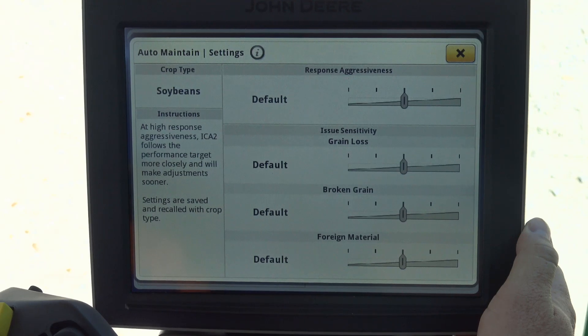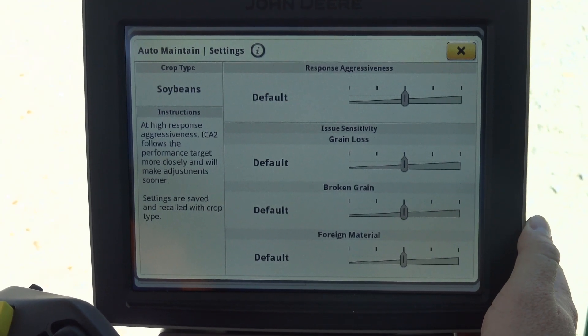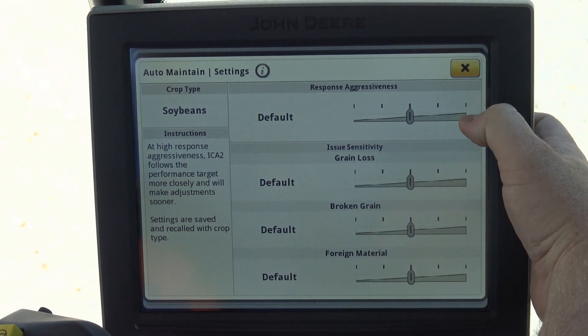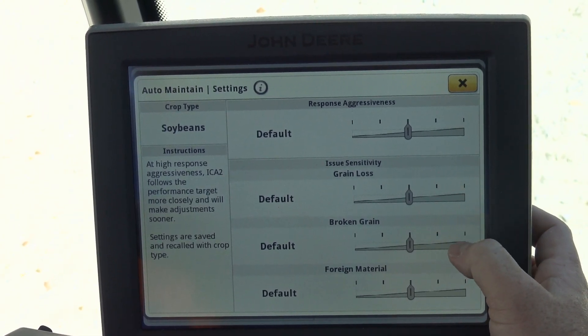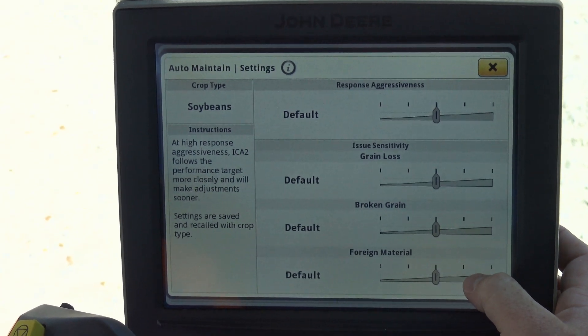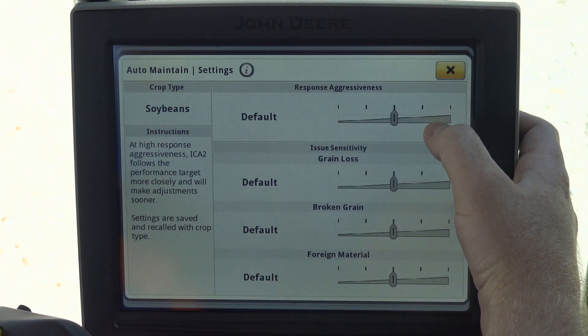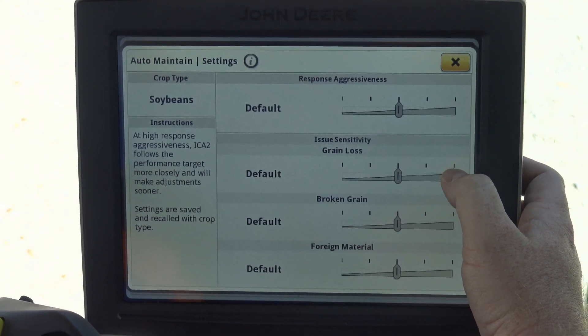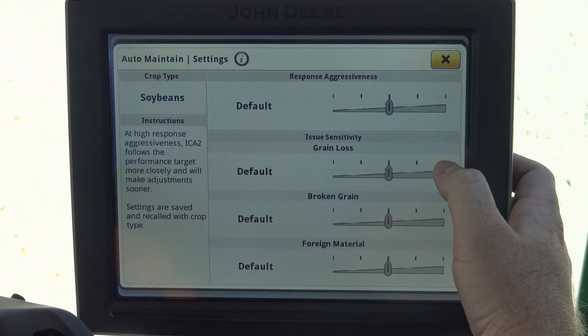Last but not least, we're going to look at Auto Maintain. Once you turn Auto Maintain on, we have a responsive aggressiveness, grain loss sensitivity, broken grain sensitivity, and foreign matter sensitivity. For our grain loss sensitivity, it's simply using the grain loss sensors that are on the rear of the machine to see where grain is going and how it's being lost.